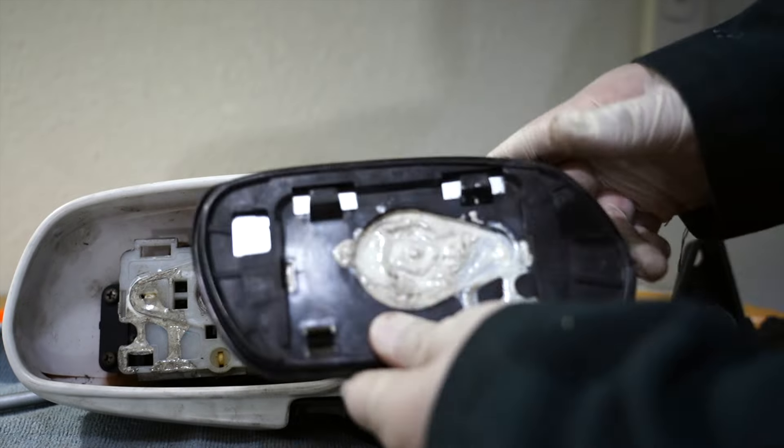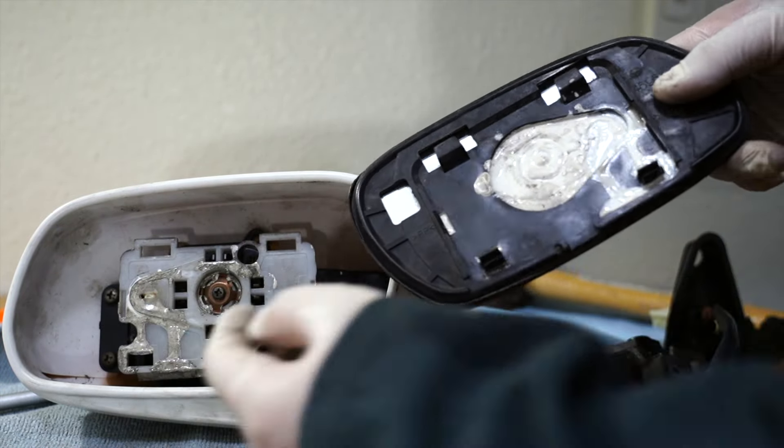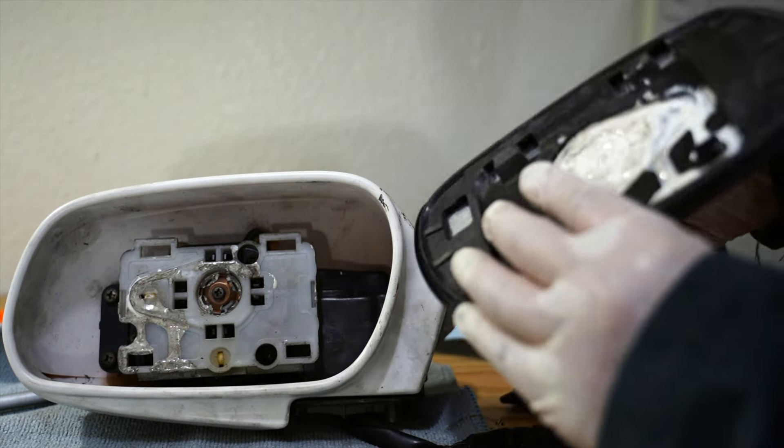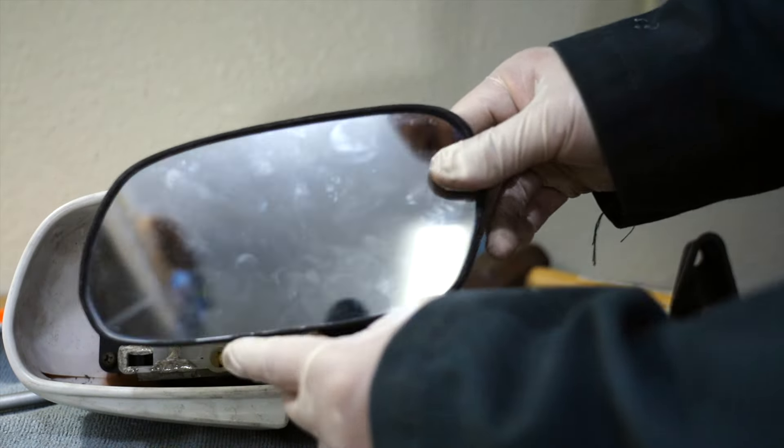On the back side of this mirror there are two hooks right here that hook up underneath these two tabs, and then these two little snap-ons snap on to the bottom. So when you go back to install it, you want to put it back up like this and then push it back down.